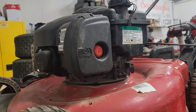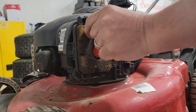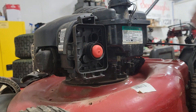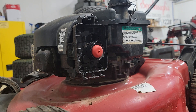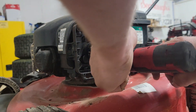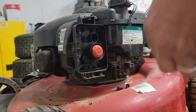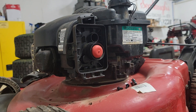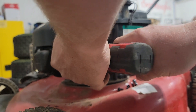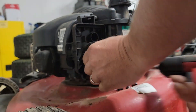Hey guys, today we're going to go over this little plastic carburetor on this Briggs & Stratton. This mower came in and it's not running. It's not very old — it's just a reoccurring problem with these. If you don't drain your gas out of them, there's pretty much no chance it's going to start come the spring. I've done a bunch of these and I thought I'd go over it so maybe one of you guys can fix it yourself.